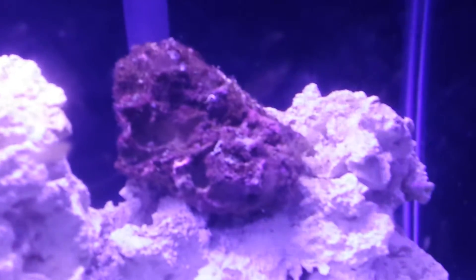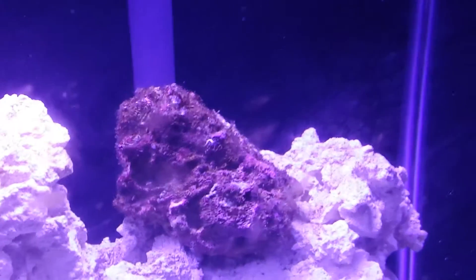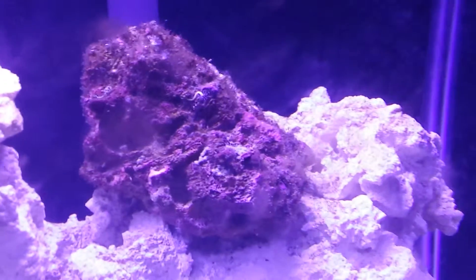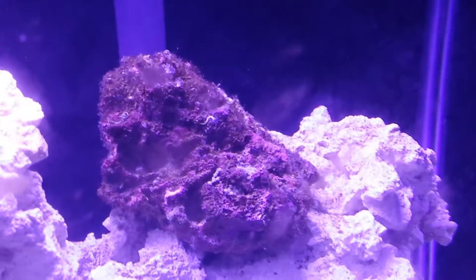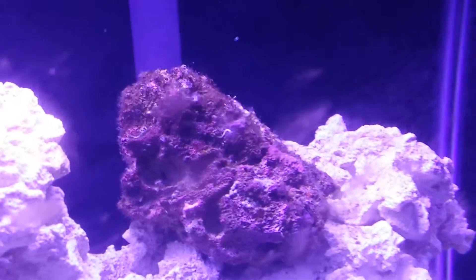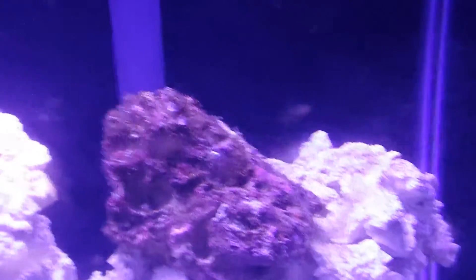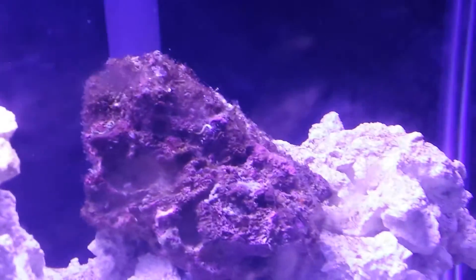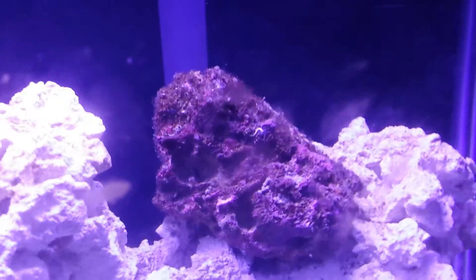Hey, what's going on guys, just doing a quick video here. This is the 29-gallon Fowler tank that I set up — it's been up for a little over a month or so. Got some serious detritus going on here, I don't know if you'll be able to pick that up, but yeah, I've had it a month and about a week.